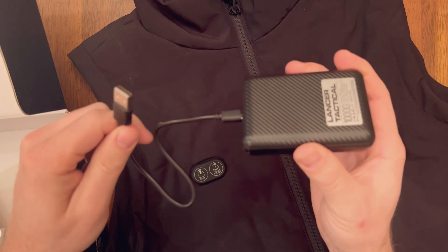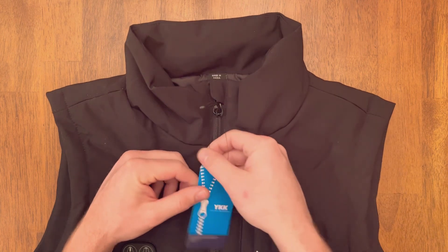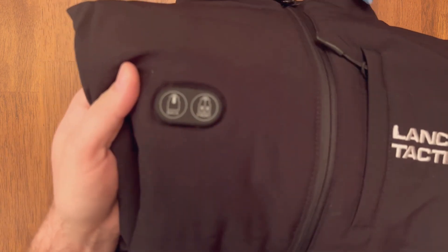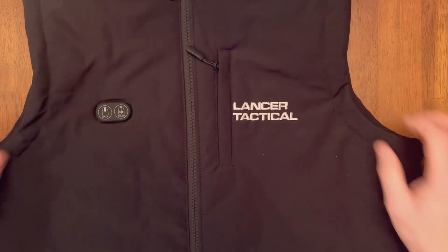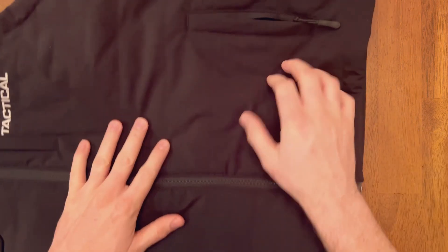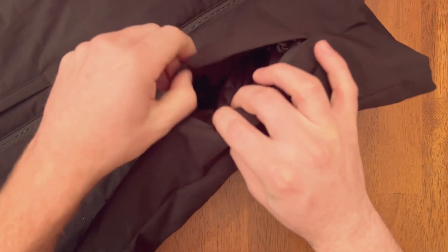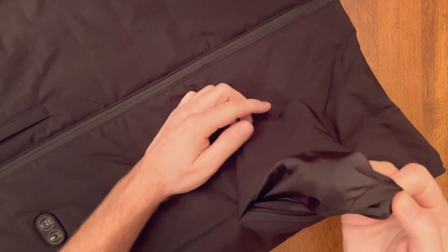You can charge it with any charger. The vest has YKK zippers and it's waterproof. It's got two buttons on the front to turn on the heat for the back and the heat for the front of the vest. It has a chest pocket that's lined, and two front pockets for each hand on each side — those are also well-lined with a durable, nice-to-the-touch liner.